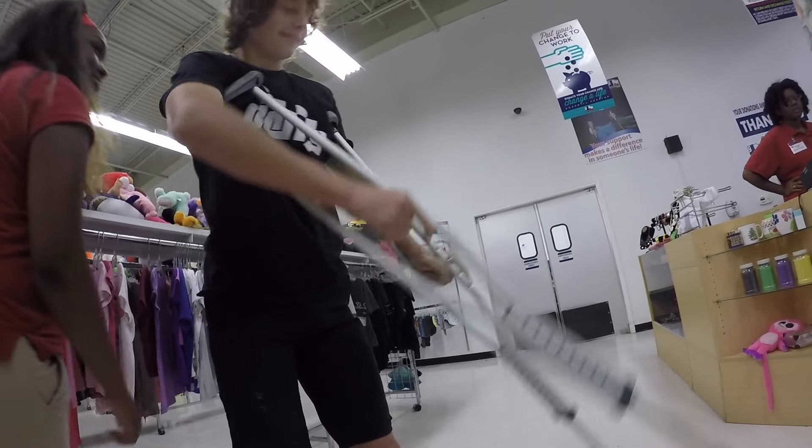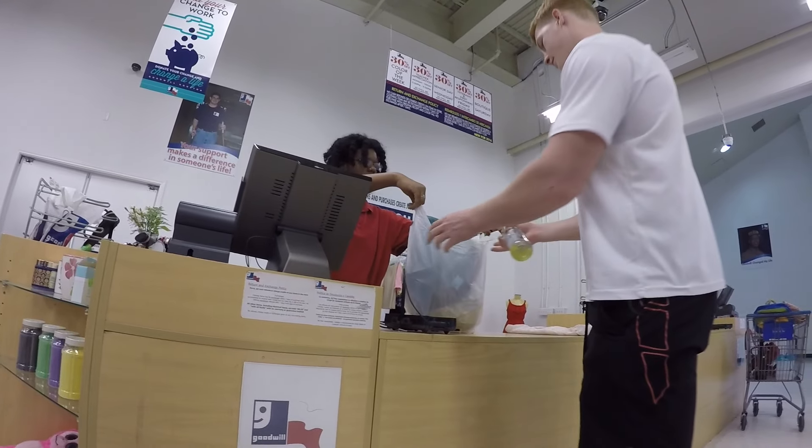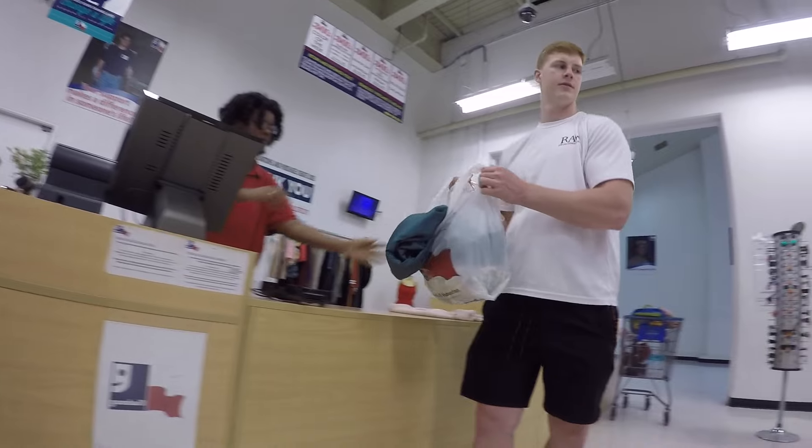I'm gonna pop some tags, only got twenty dollars in my pocket. I'm huntin', lookin' for a come-up.